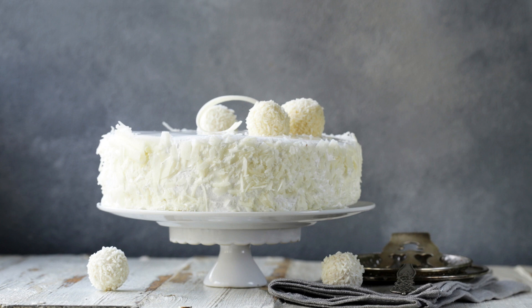In a large mixing bowl, cream the butter and sugar together until light and fluffy. Add in the eggs, one at a time, mixing well after each addition. Stir in the coconut milk and vanilla extract.